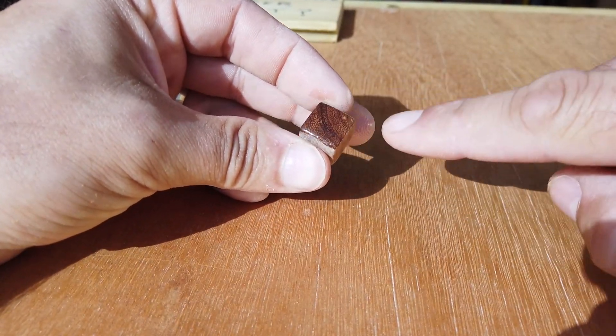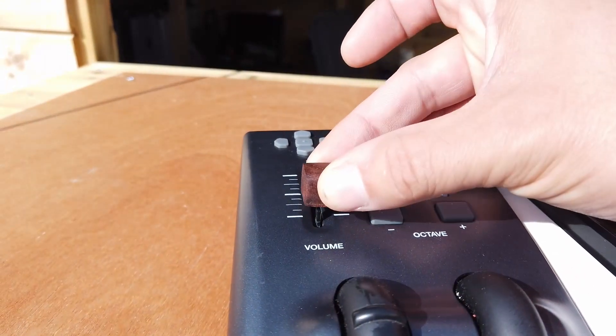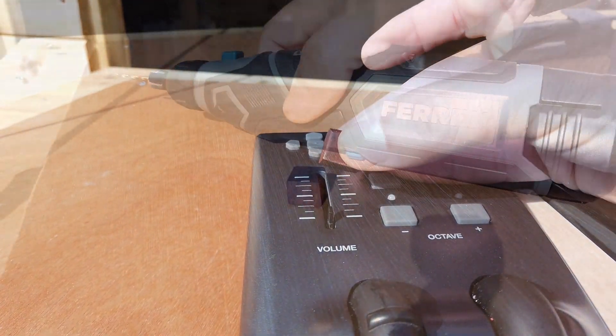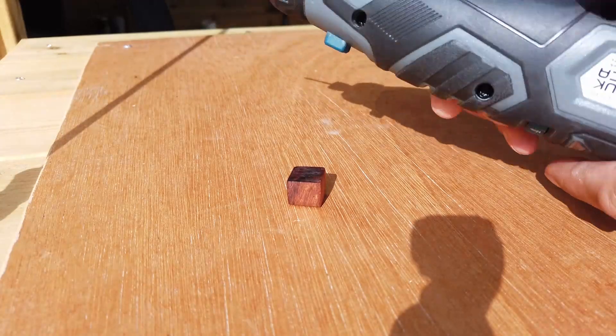And I'm greasing up my knob right now. There it is, nicely greased up, and I'm just sort of seeing whether or not it makes sense. And it does make sense. It's a nice-looking knob. It's a very shiny, hard wood knob.